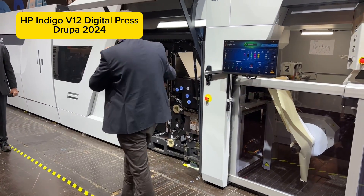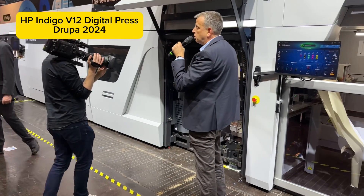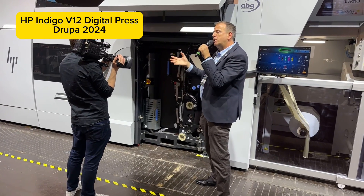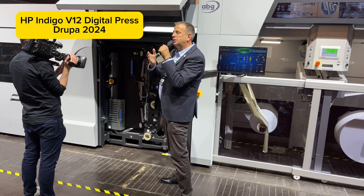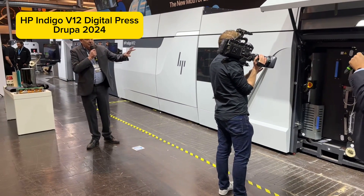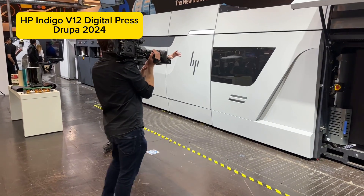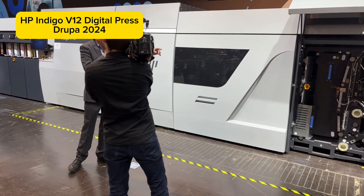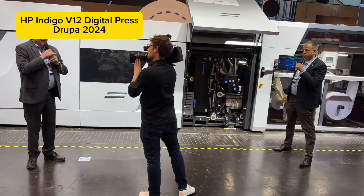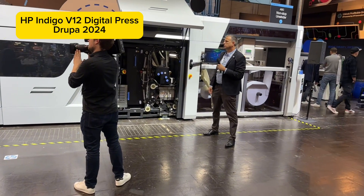Here we have an in-line priming system. It primes the media, so as mentioned, we can virtually print on any type of media — paper, synthetics, metallized, you name it. This is a different priming system designed to keep up with the speed of the V12. It's an aqueous water-based primer from Michaelman, and it allows perfect adhesion of ink to any of the substrates we've discussed.